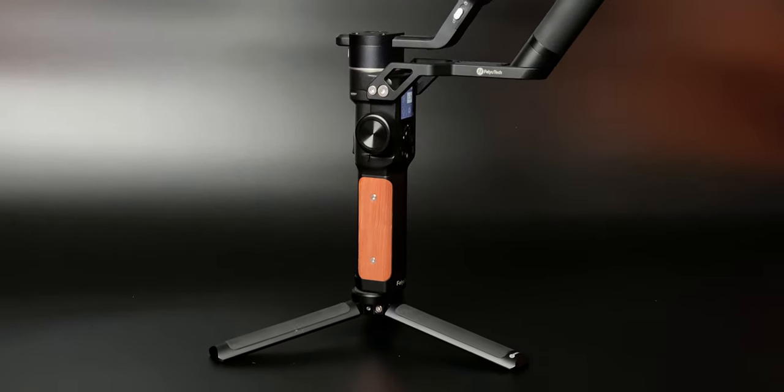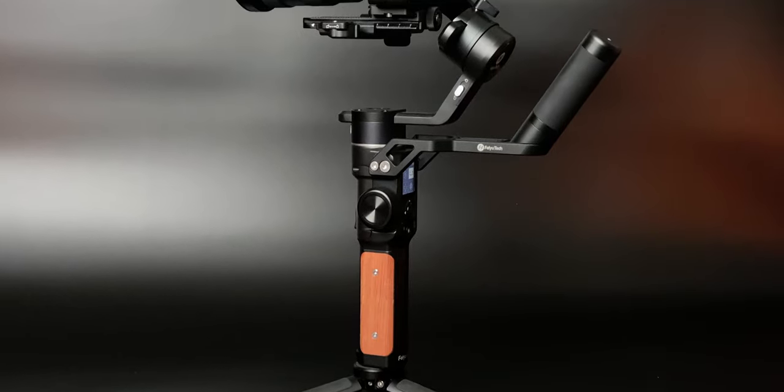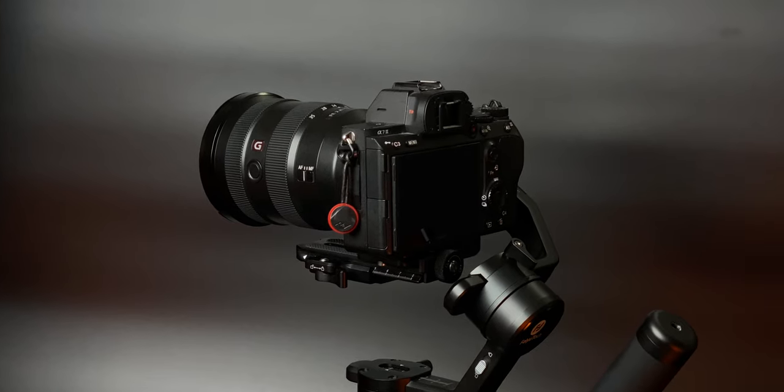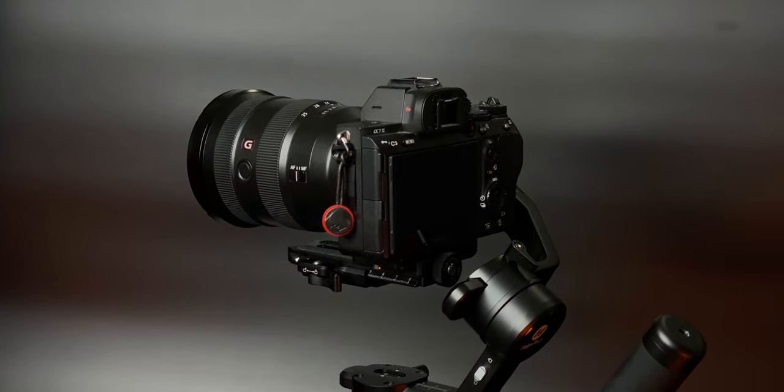From the first day I set it up, I've been using this gimbal on every video shoot at work with my Sony a7III and 16 to 35mm GM lens. In that time, I've come across very few issues.